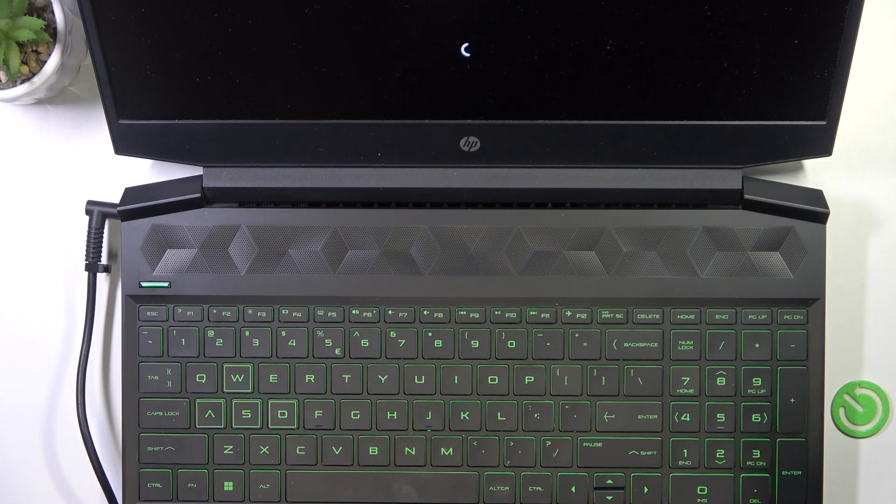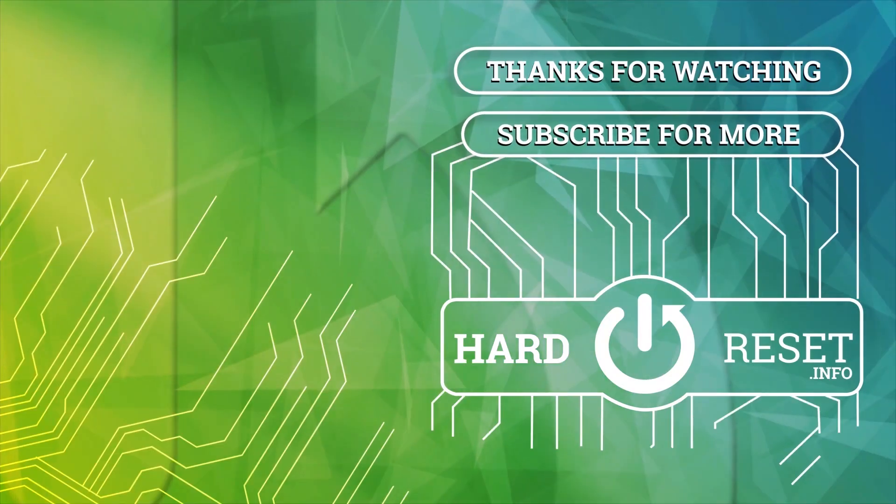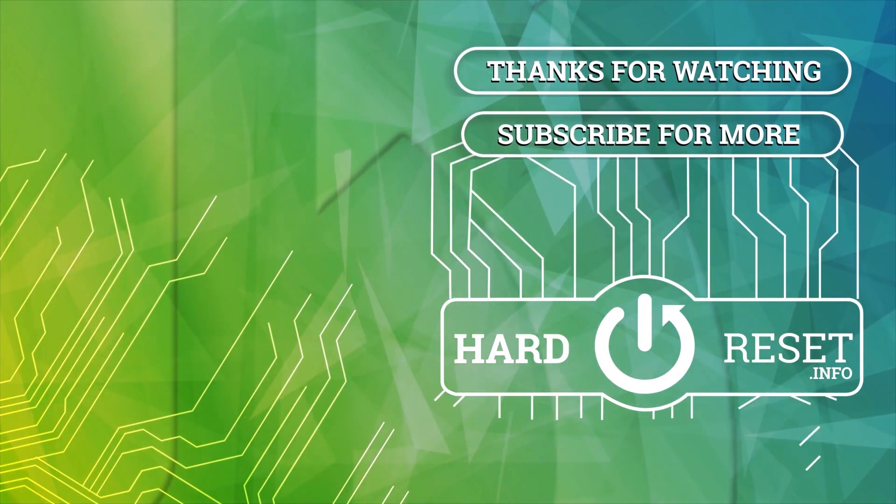So just plug in the charger and that's all for today. Don't forget to like and subscribe. See you next time. Bye.